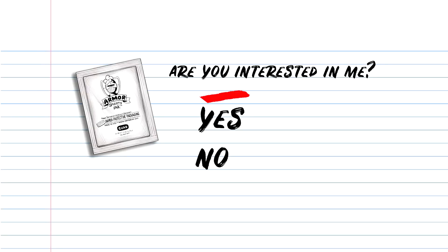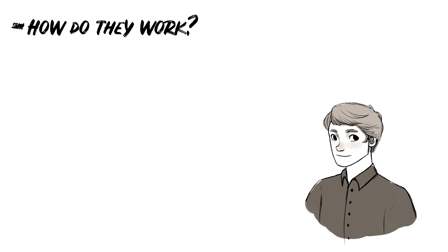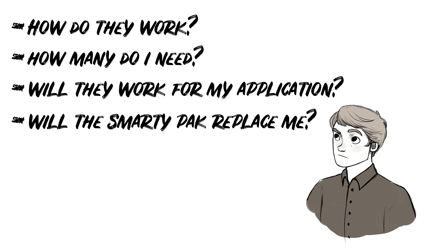So you're interested — now what? I'm sure you have questions like: How do they work? How many do I need? Will they work for my applications? Will the Smarty Pack replace me? Let's take these questions one at a time.